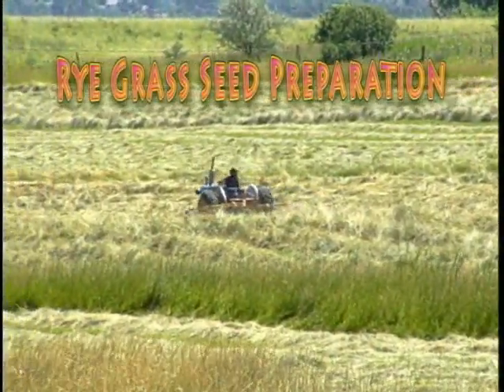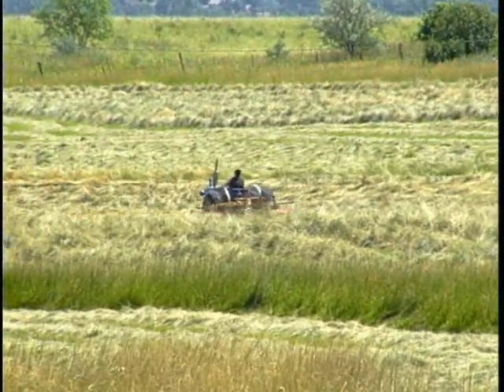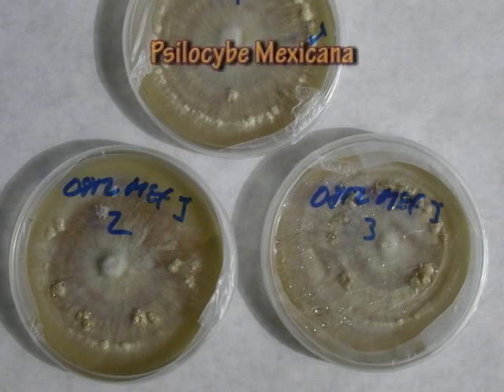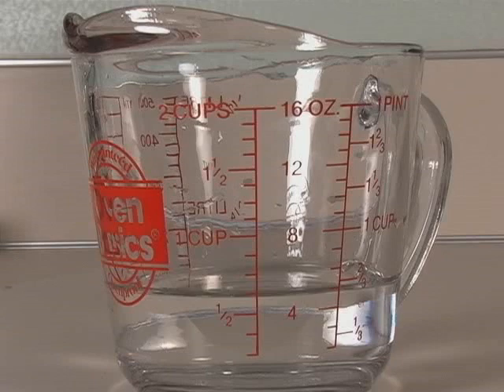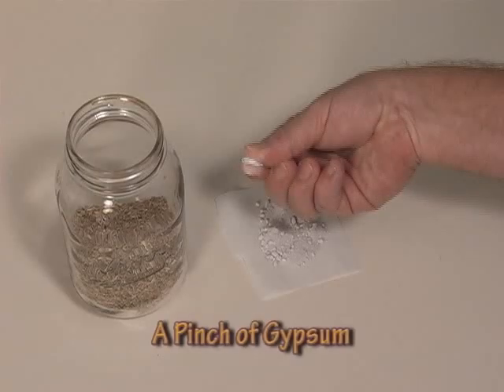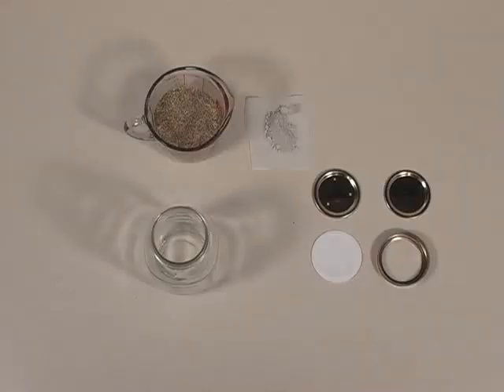I want to briefly cover the preparation of rye grass seed. Rye grass seed is commonly used for sclerotia producing species. The basic recipe calls for one and a quarter cup, or 300 milliliters, of rye grass seed, and one-half that amount by volume of water — so five-eighths of a cup, which is roughly 150 milliliters. Add a pinch of gypsum to help prevent clumping.